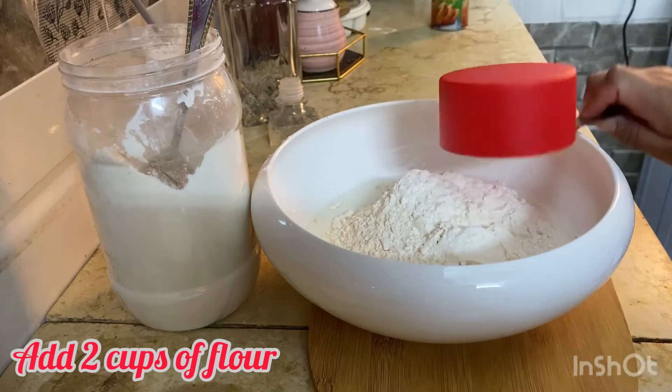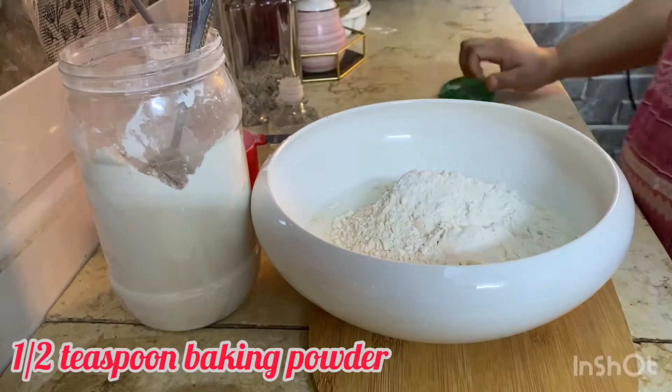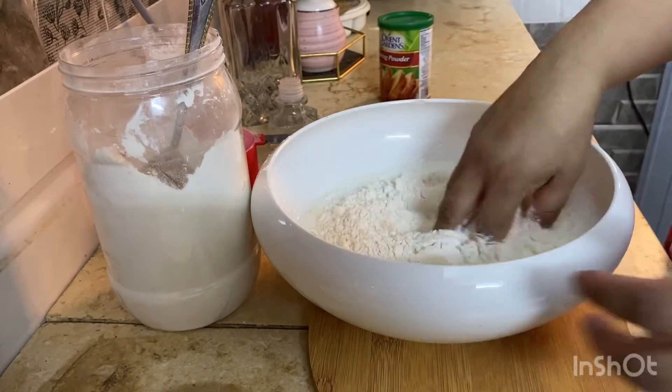I'm using all-purpose flour — you can use any flour. Then we will add half a teaspoon of baking powder, and then we will knead it nicely.